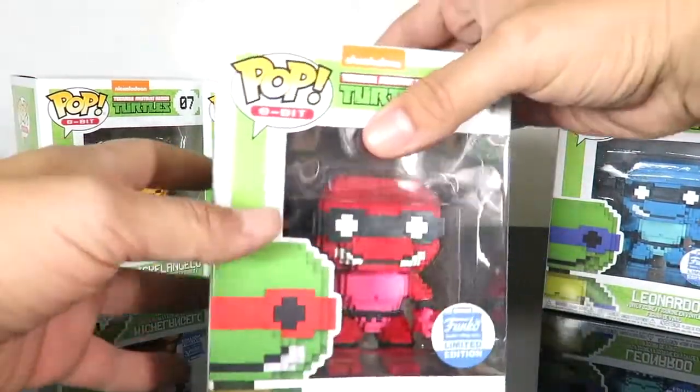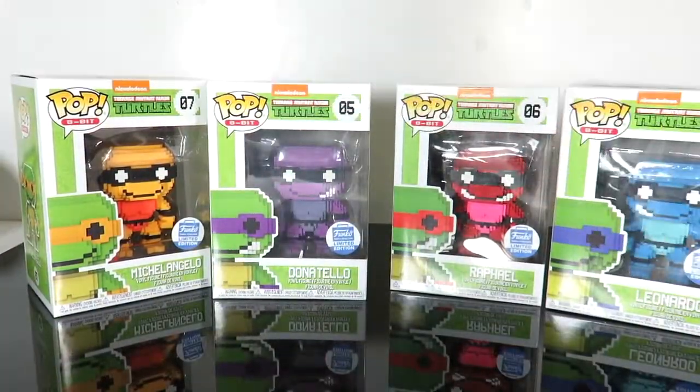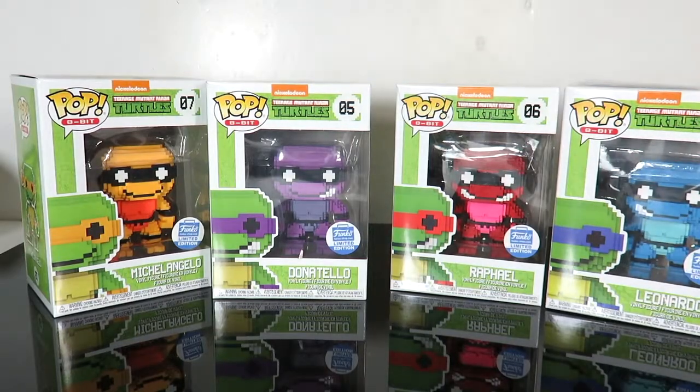There's no real difference on them. Me being a big turtle fan, I had to pick these up because I love the Ninja Turtles. But yes, they look really cool in this neon color. So what we're going to do is take them all out and take a close look at each pop.